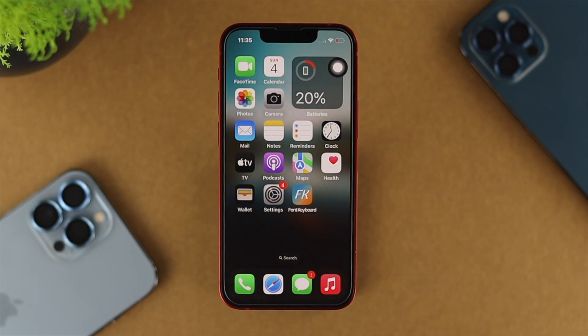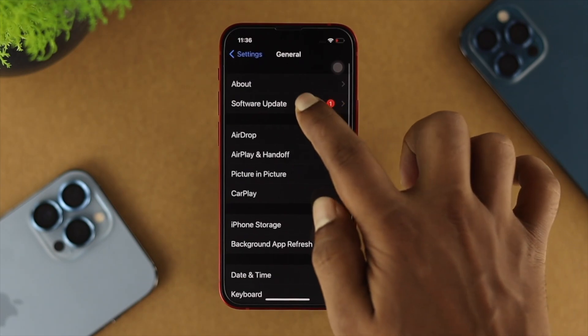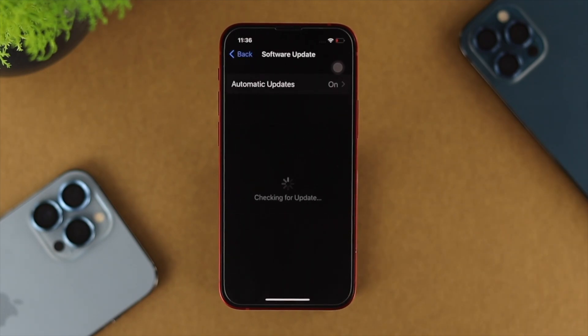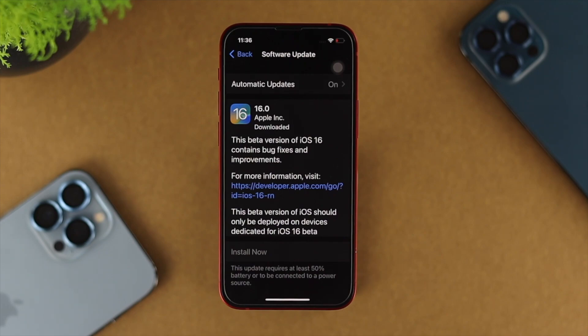After turning off the Lockdown Mode feature on your iPhone, the next step I'm going to talk about involves two different things. First, go ahead and open up Settings, scroll down, tap on General, and tap on Software Update. If the problem happens only because of the last software version, then Apple is going to push through a new software update, and with the latest software update you can actually solve the problem.